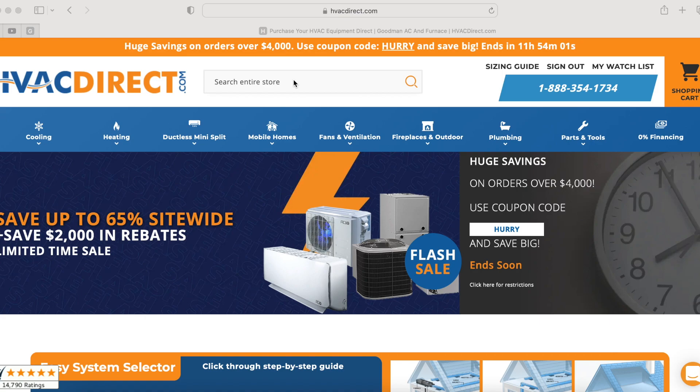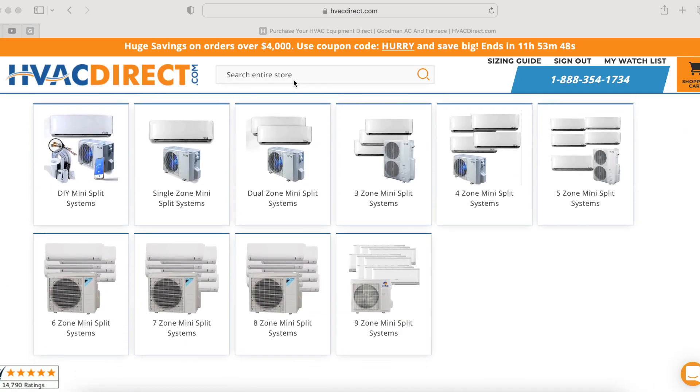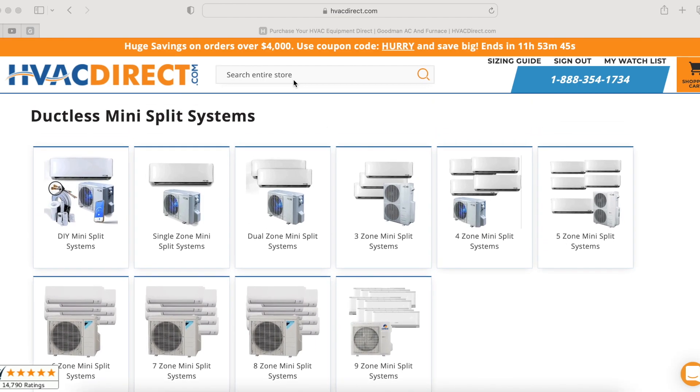My actual mini splits were purchased through hvacdirect.com — highly recommended. I've used them a couple of times now, and I'll throw a link in the description as well for them in case you're in the market for any new system.